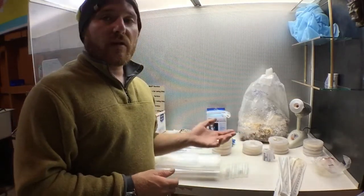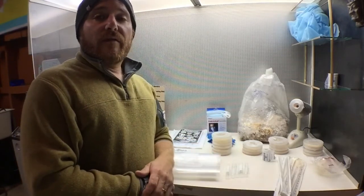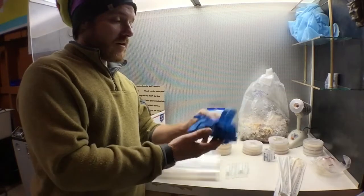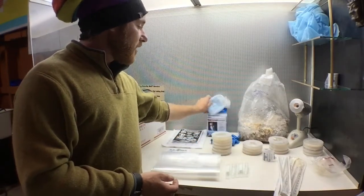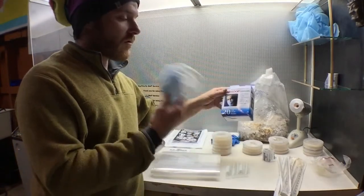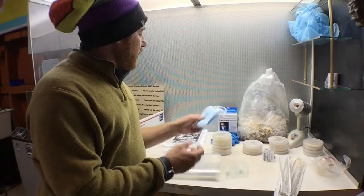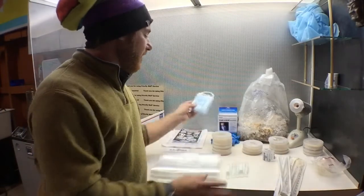I've done a lot of research on where to get these materials really cheap, and I probably will have some of them available for purchase through my website or on eBay or Etsy. I've also included some gloves just to get you started right off the bat when you get your kit, and some face masks — these are just so you don't breathe any contaminants into your cultures. You're not trying to prevent yourself from inhaling them but rather you exhaling into them.